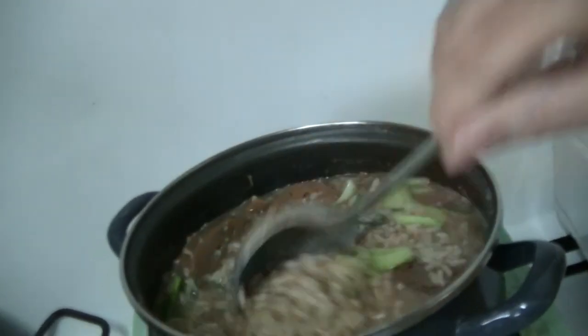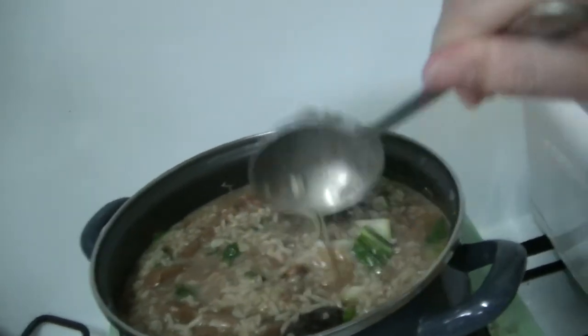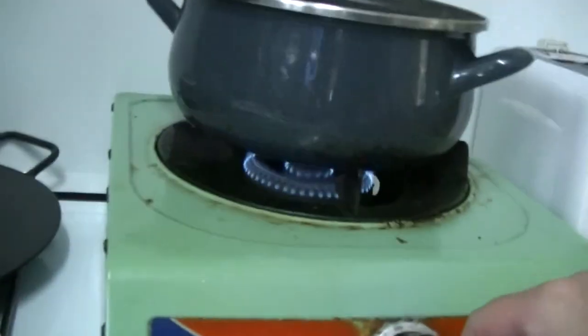That does it — the gruel is finished. The gruel is finished. Time to eat — check the temperature.